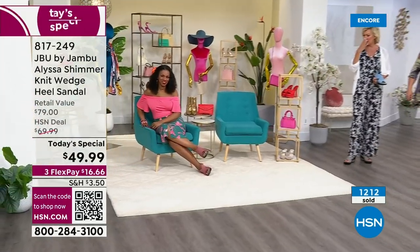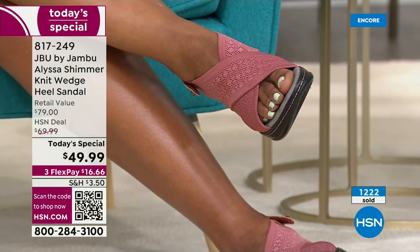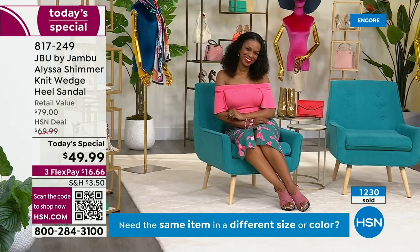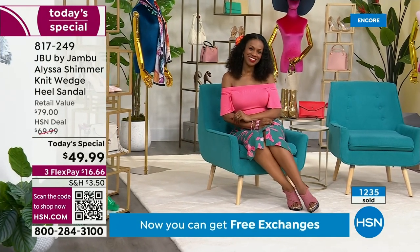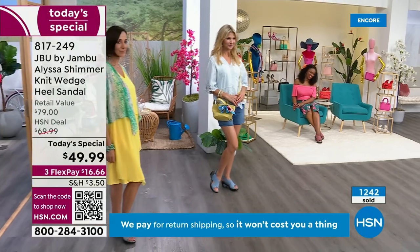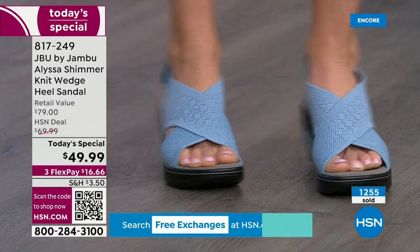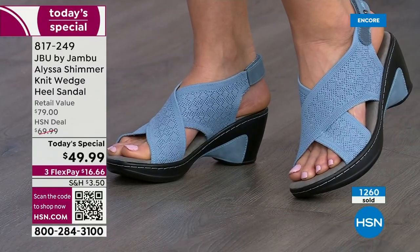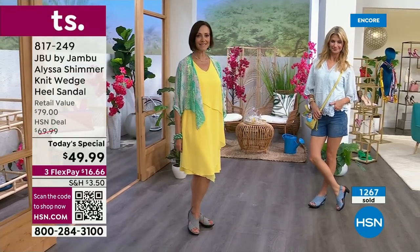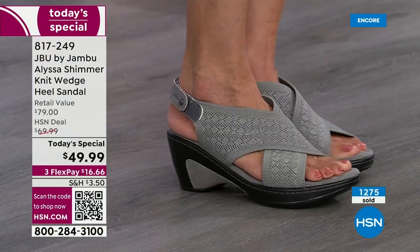That rose is so pretty — isn't it gorgeous? When you look at that rose, whether you have a light skin tone or a darker skin tone, the shimmer really stands out. Look at how gorgeous her legs look — it has an elongating effect. And with a lighter skin tone, it makes the leg look longer. It's attractive on the foot, with that comfort level. Notice everybody how it rocks forward with the natural movement of the foot.